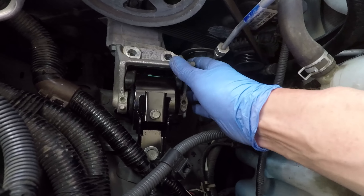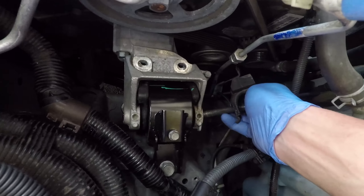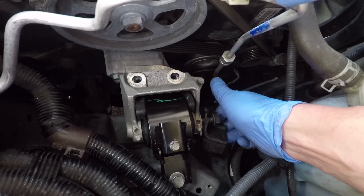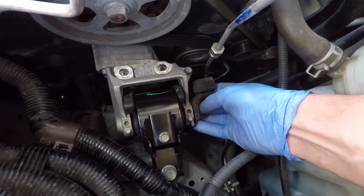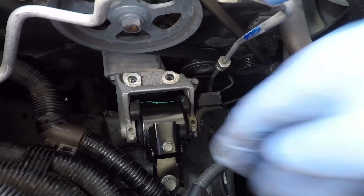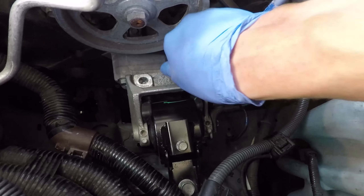Once all the bolts are tightened to proper torque, I am putting the engine side mounting back on and threading the long bolt that goes through the engine mount. The side stopper gets placed in its proper position as I tighten the bolt by hand. I have applied some aluminum anti-seize to the bolts to help them go in easily.